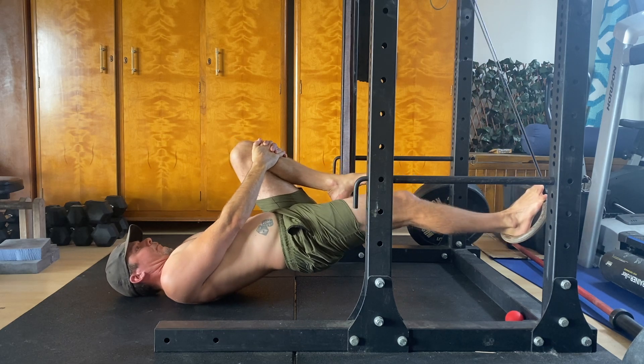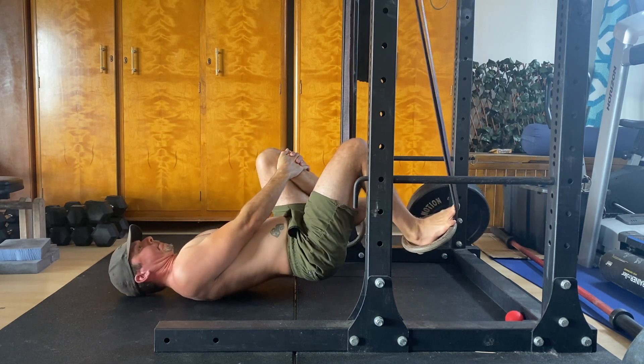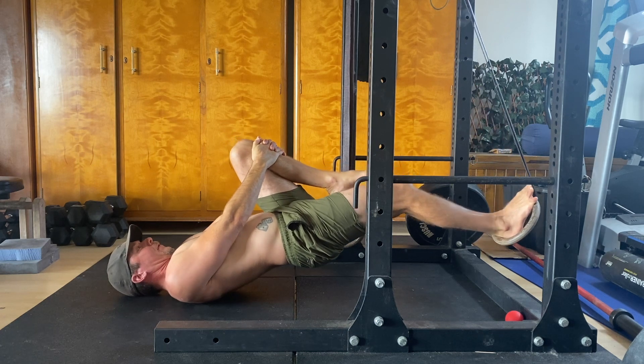At the bottom of the rep, contract the quads of the working leg to extend the knee fully. Once the leg is straight, you've completed one rep.